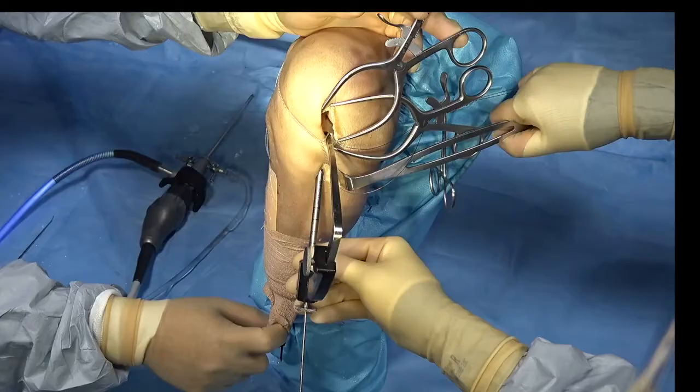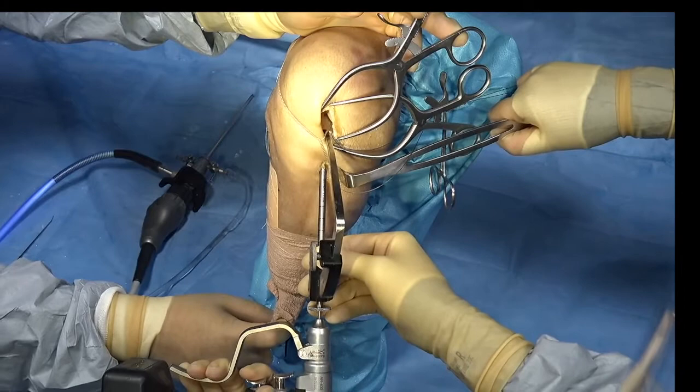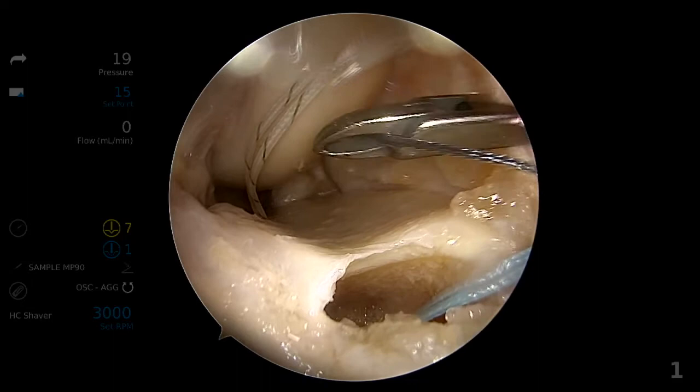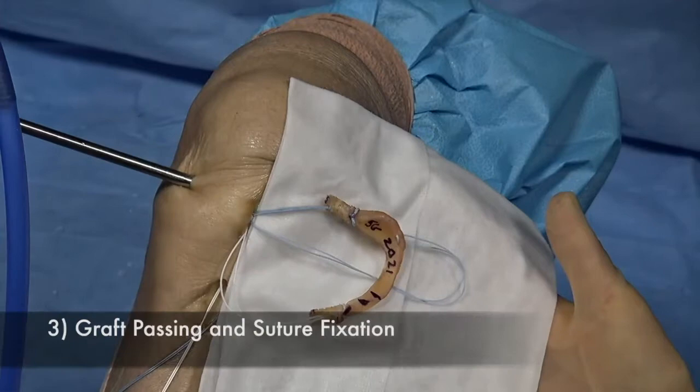With hyperflexion of the knee, a 15x9mm tunnel is reamed at the anterior root attachment. This tunnel is drilled through the anterior tibia, just lateral to the posterior tunnel, and relay sutures are placed with the aid of the arthroscope. It is important to ensure that the relay sutures are passing freely through the same soft tissue window to ensure smooth passage of the allograft.